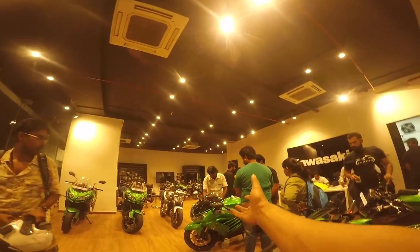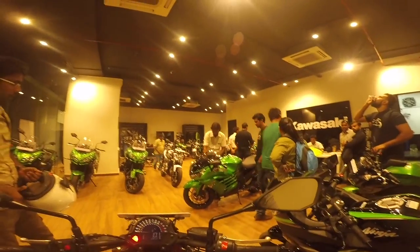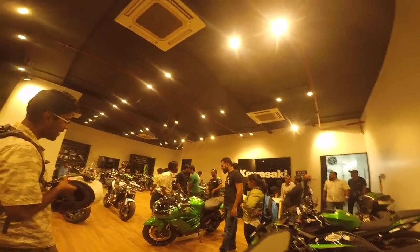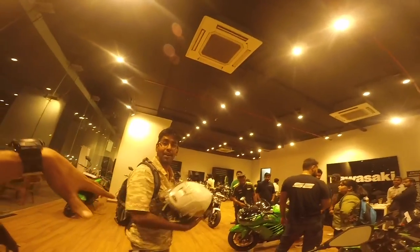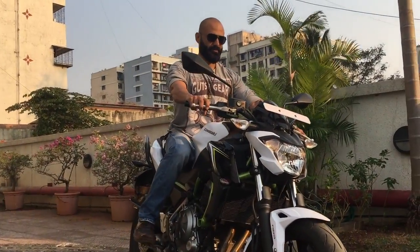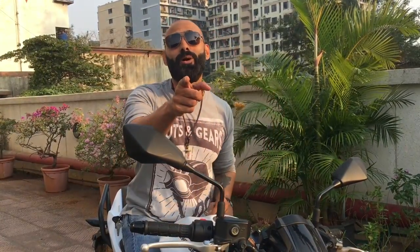I got distracted looking at a ZX-14R — I couldn't control myself. That's a demon on roads! The best part of coming to the Kawasaki showroom is seeing these beauties. I'm so glad that Anzen Kawasaki is providing me this bike to ride to Goa. I hope you guys enjoyed this video — if you did, press the thumbs up. As usual, eat well, sleep well, be good — signing off Ride With Raj, and see you at India Bike Week.